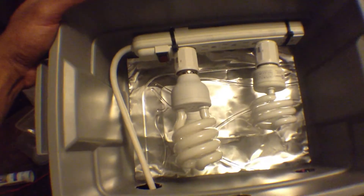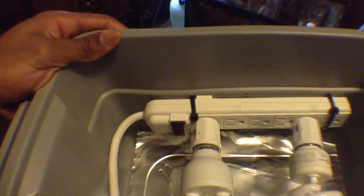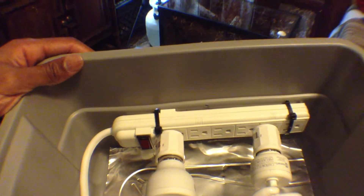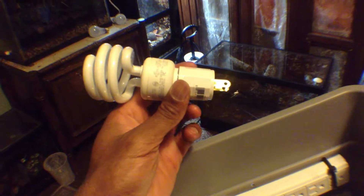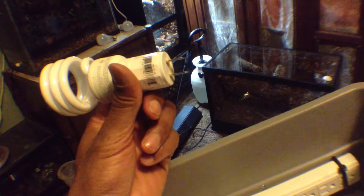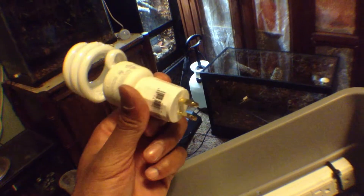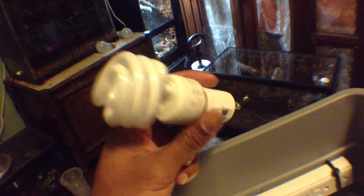This is what the inside looks like. You have your standard 6-plug extension cord, multi-outlet. And this nice piece of equipment right here — this is a screw-in bulb socket plug, I guess that's what you would call it.